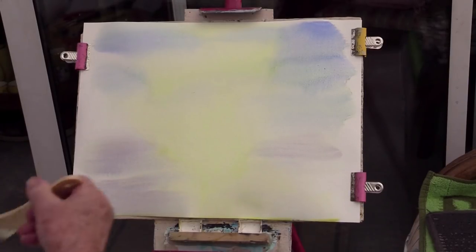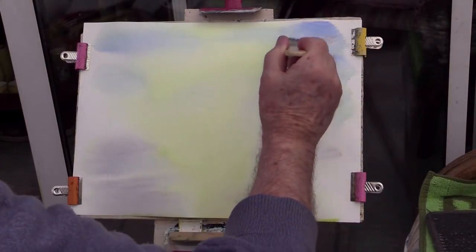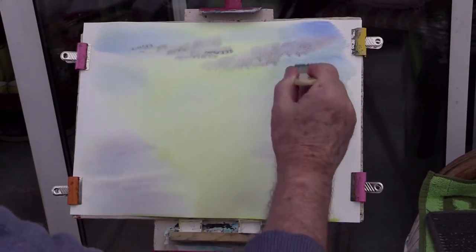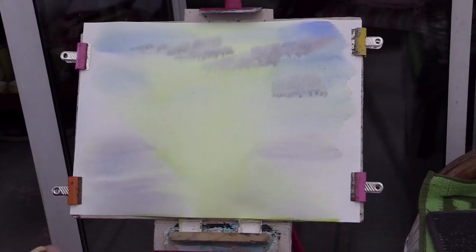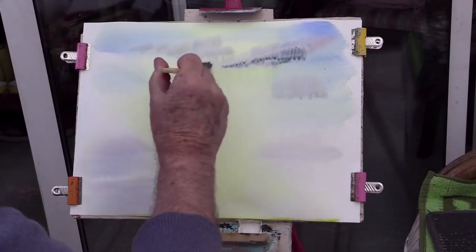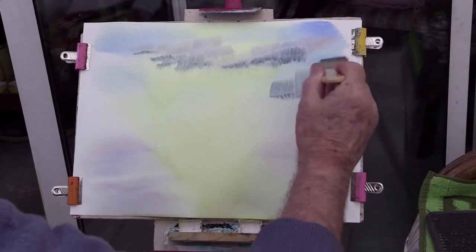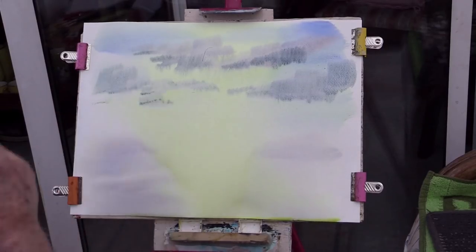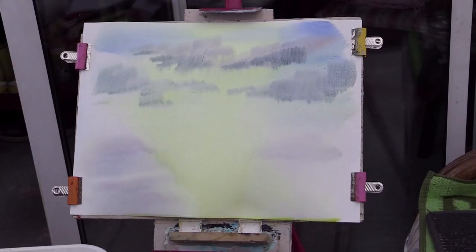I'm putting this cloud in now. You see the little runs at the bottom of each brush mark — they disappear actually. Can you see the little dots right at the bottom of each stroke? Don't worry about that, because with it being wet paper it absorbs and spreads it out. You can see it's disappearing now.